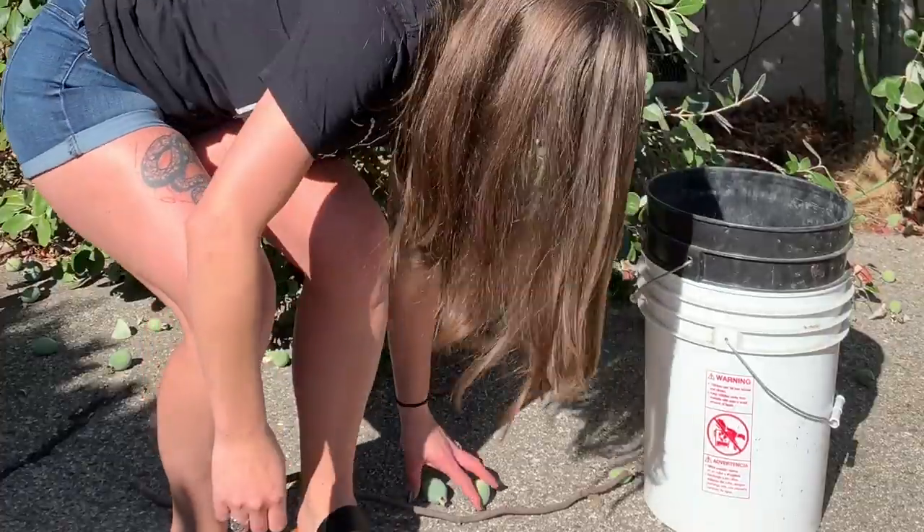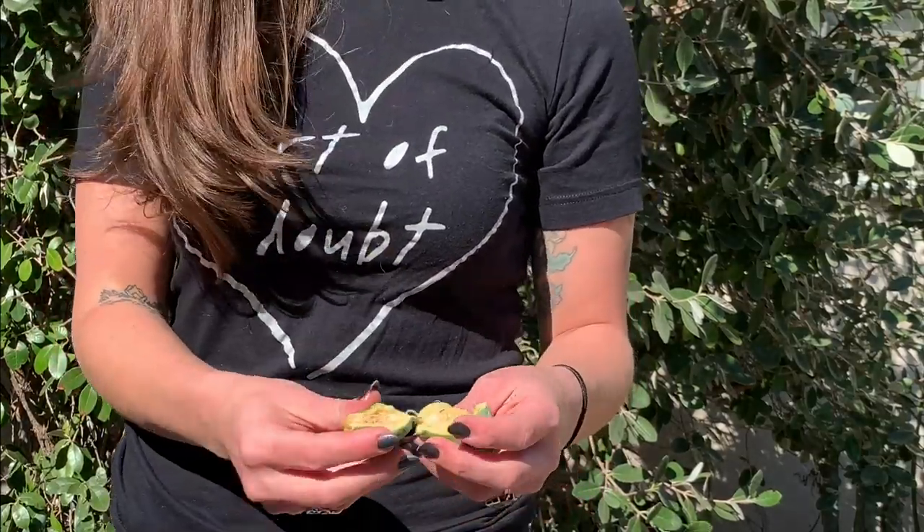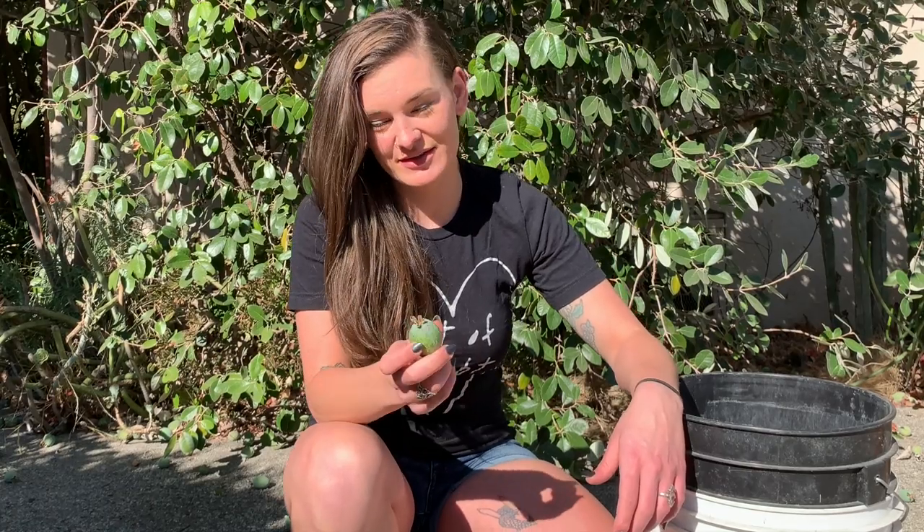A couple of years ago I noticed these weird fruits on the ground every late September, early October. I had no idea what they were. Apparently they're known as pineapple guava, also known as feijoa. They're basically a guava that tastes like a pineapple, has a pear-like consistency, and is basically pure sugar. Last year I made a farmhouse ale with them that rounded out really well. So this year I'm going to make a pineapple guava IPA — I'll juice a bunch of these and buy some pineapple juice.